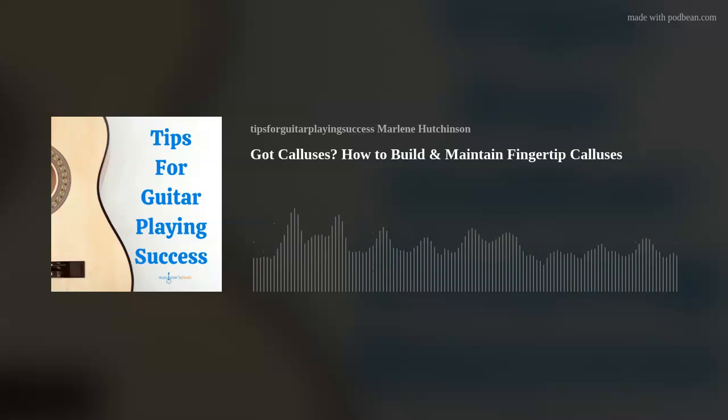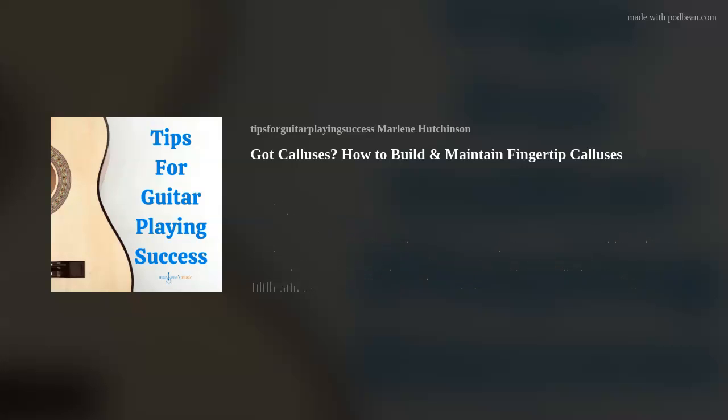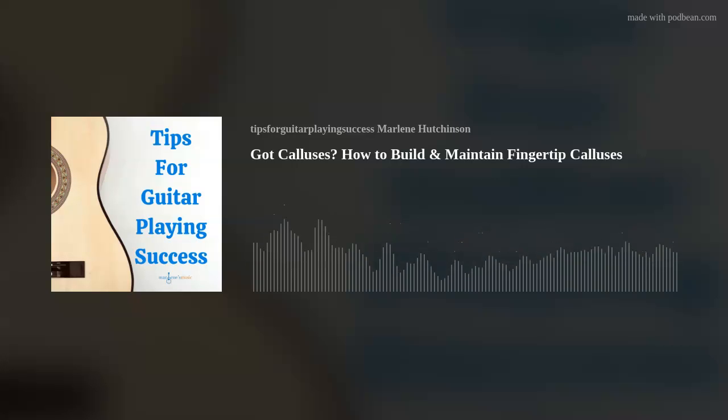Guitar calluses are your body's protective response to the consistent friction and pressure on your skin when you're playing chords and notes. The calluses act like a shield and help to make your skin less sensitive to the pain. So building your calluses will go a long way towards feeling less pain and being able to play for longer periods of time. Guitar calluses are a win-win situation.